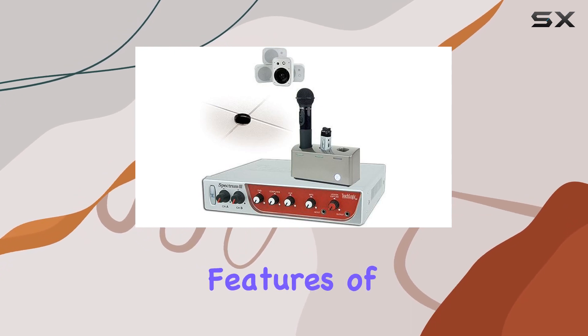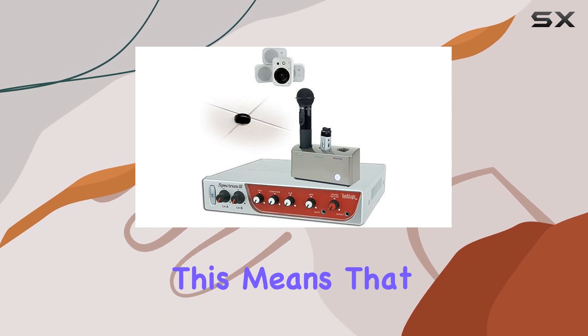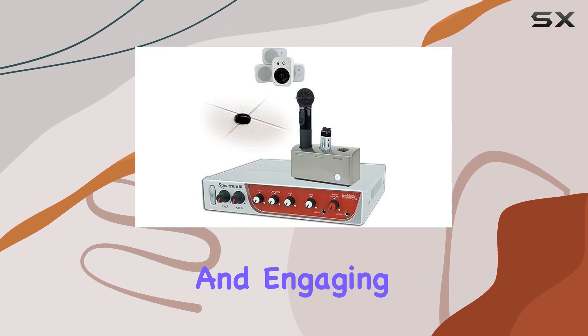One of the standout features of this system is the inclusion of two infrared microphone receivers. This means that two presenters or educators can use microphones simultaneously, promoting interactive and engaging teaching sessions.